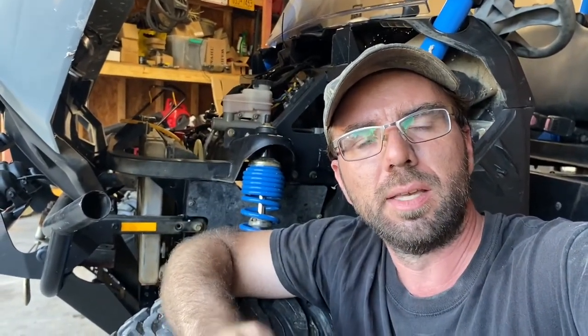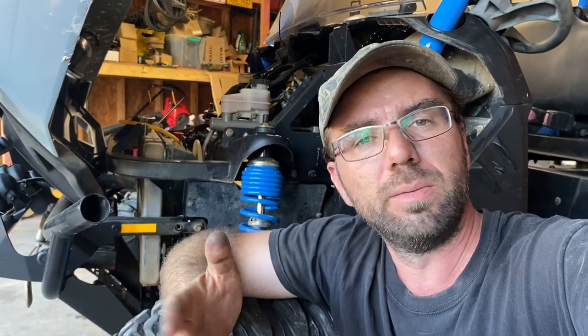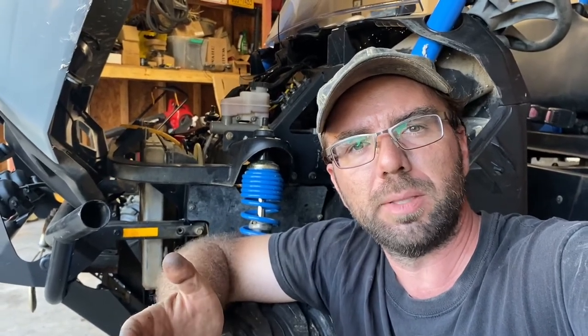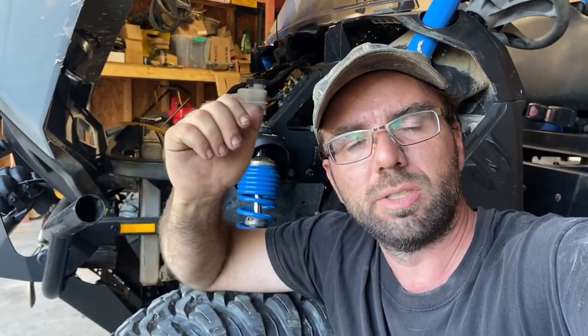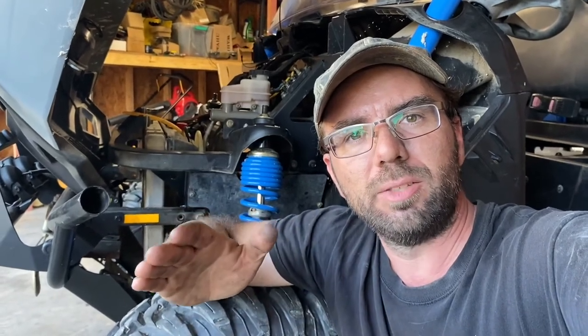So there we go — there's an easy way to get your bus bar hooked up to add power accessories. I hope you all enjoyed this video; it's a very simple and easy job to do. The next thing we're going to be doing is hooking up lights, the winch, and the radio, so I hope you all stay tuned for those episodes to come. Thanks for supporting my channel — hope you like and subscribe if you haven't, and I'll catch you all on the next one.